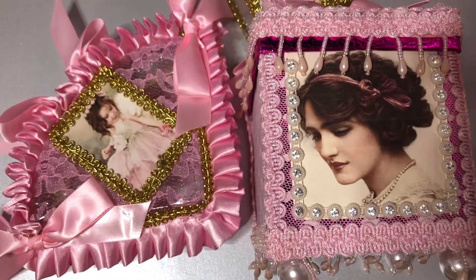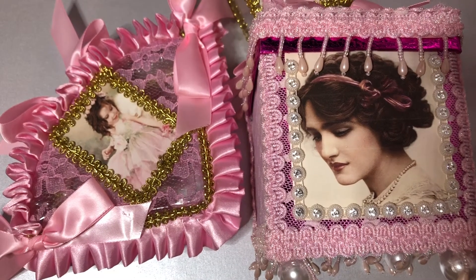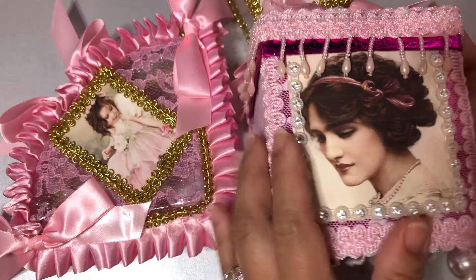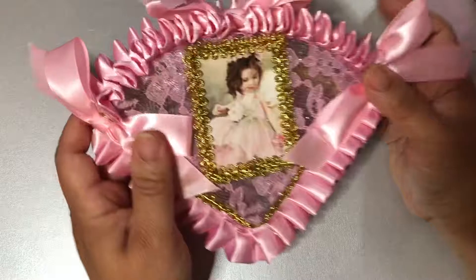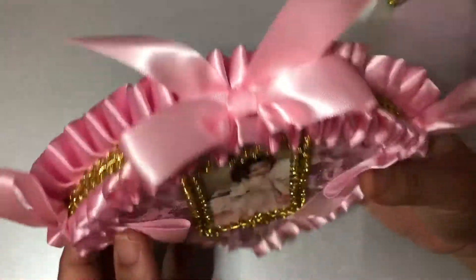Hey YouTube family, this is Crafty Kim here. Hope everybody's having a blessed Friday and will have a great weekend as well. I just have a couple of projects here that I wanted to share with you before they go out — I did give you a preview of this in another video.